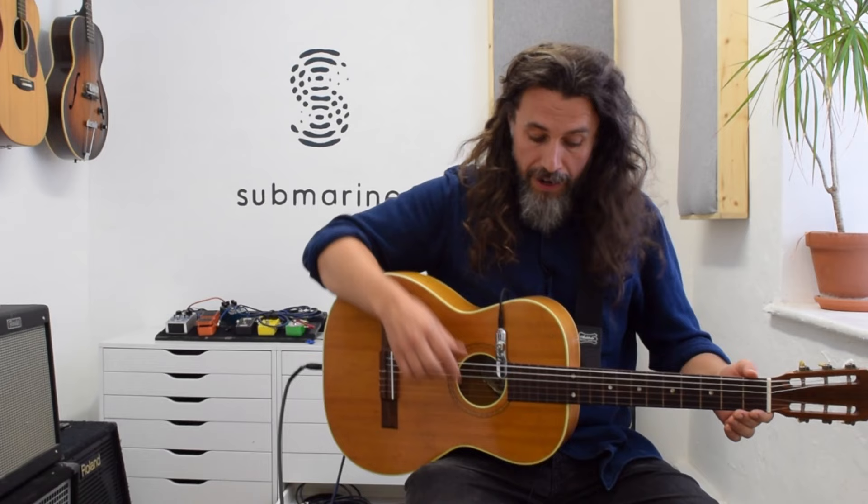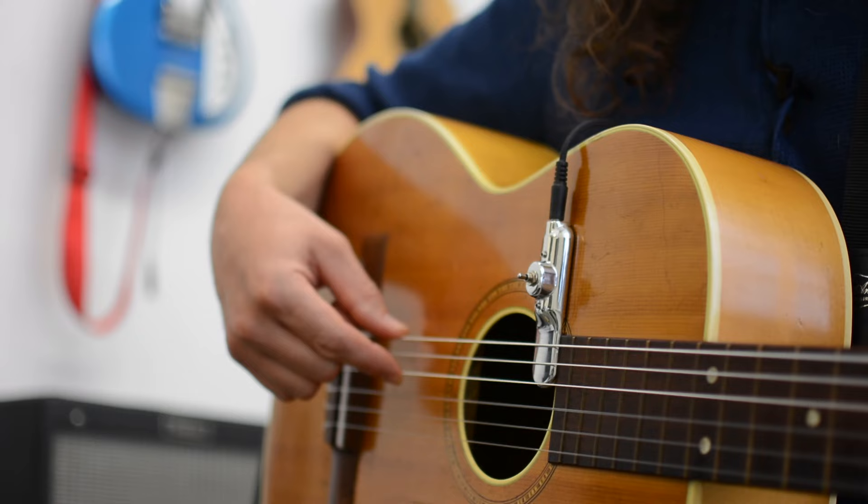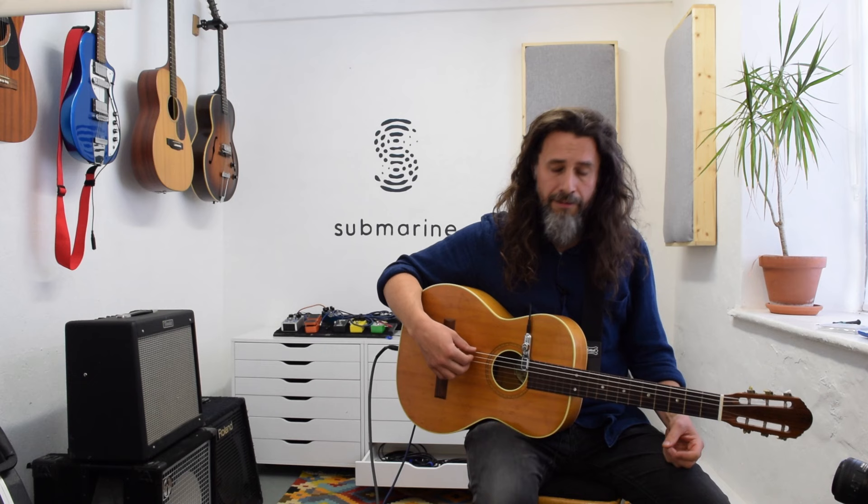They sound very similar, and the tensions are very similar to what you'd find on a set of normal nylon strings. The D on this guitar is from a regular set and the other two bass strings are the Thomastik Imfelds.